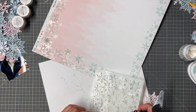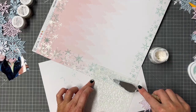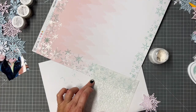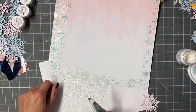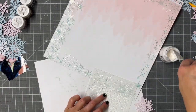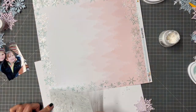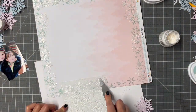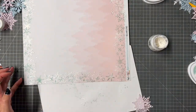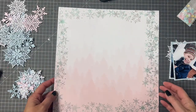Thankfully, I'd videoed my attempts to cover it all up and see how I liked it, but for some reason it didn't record. So I started again — this is my third attempt at recording. I decided actually it is just too nice to cover up with more snowflakes, so I'm going to leave that as it is and use all those snowflakes I've cut out for another project.